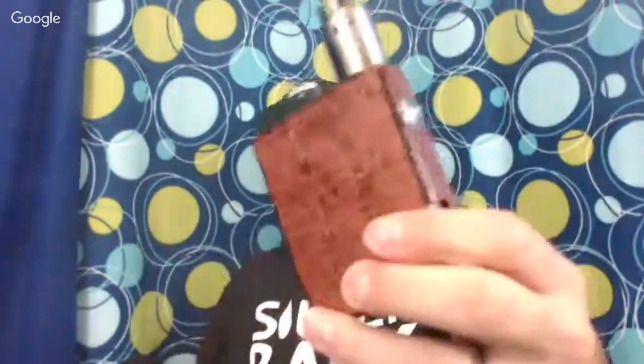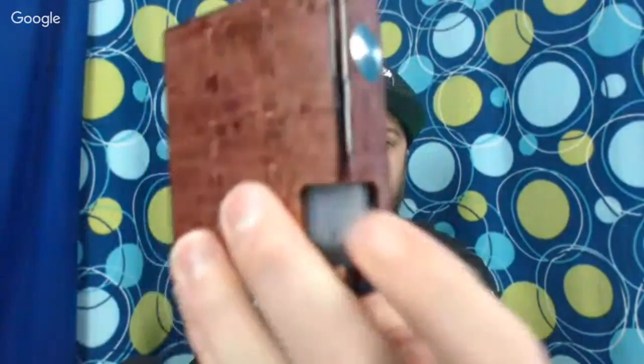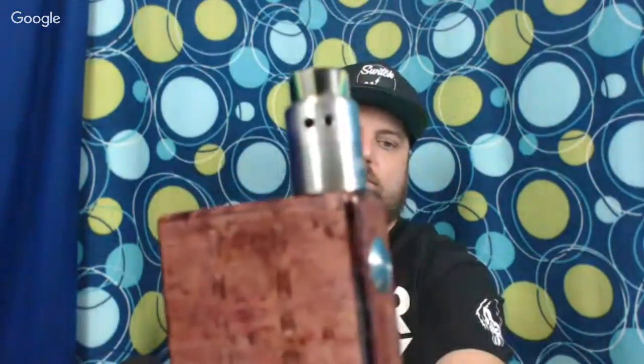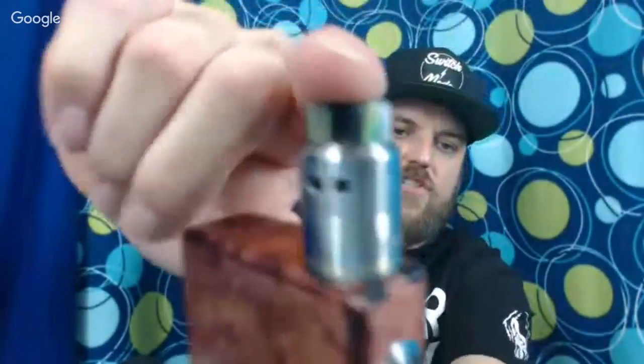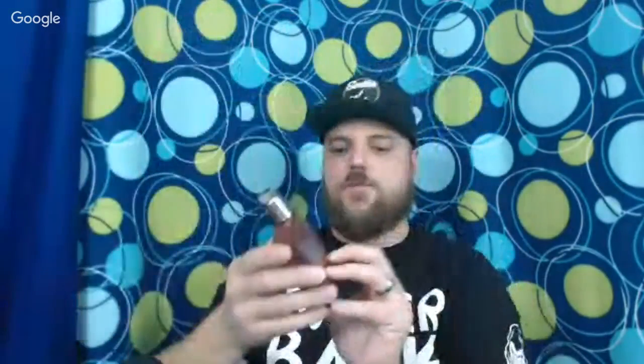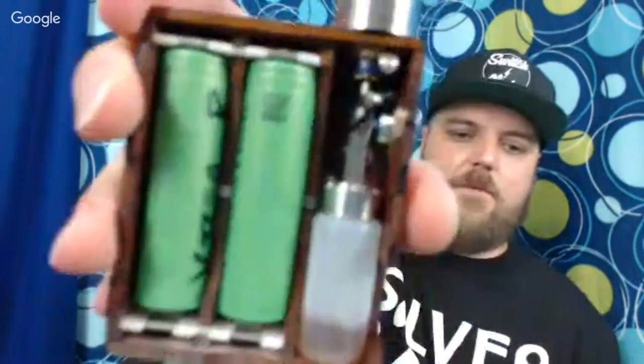Last but certainly not least, I've got a cloudberry by Cloudy Vapory with one of those squonk bottles in it and the Pulse 22 on it with a DHD drip tip — this one survived last weekend. When I drink I drop stuff, but this thing's rocking and rolling on a Lazy Vapors parallel squonk mod.